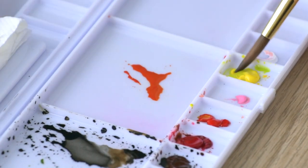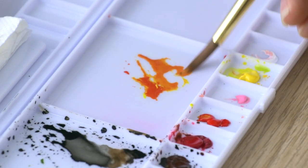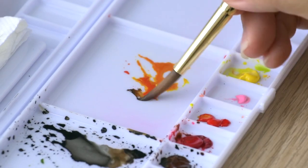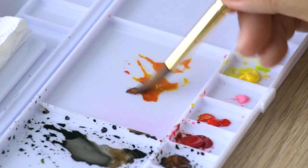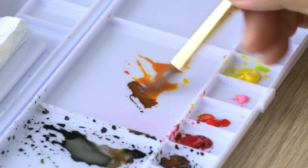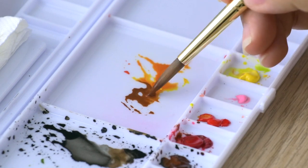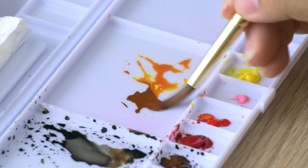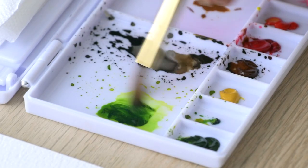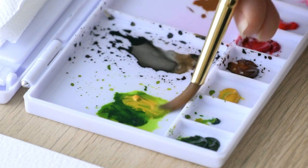Let's start by mixing a vibrant bright orange by grabbing some of the yellow and red with lots of water and mixing them together. This orange is going to be very useful when we paint the stamens or create gradient on the petals later on. Next, I'm adding some burnt umber at one side of the orange to achieve this darker brick tone for painting the stamen.